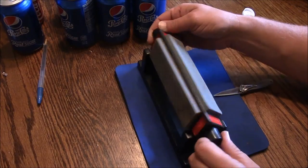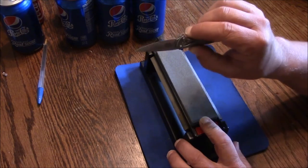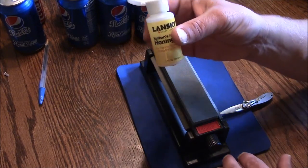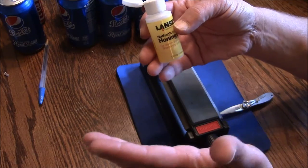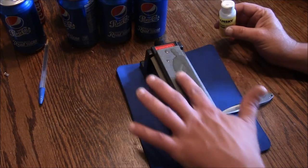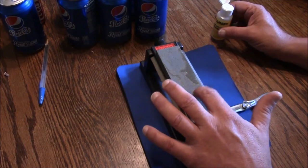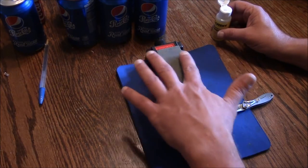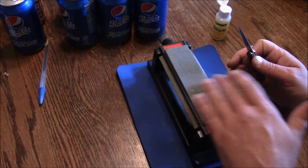This particular stone has three sides: coarse, medium, and fine. I'm starting with the coarse side to establish the edge. These are oil stones, so I take some honing oil — you can get that at any sporting goods store, brand doesn't matter — and put a few drops on here. The coarse stone takes quite a bit of oil. I'll rub it around with my fingers. The medium and fine stones won't need nearly as much oil.